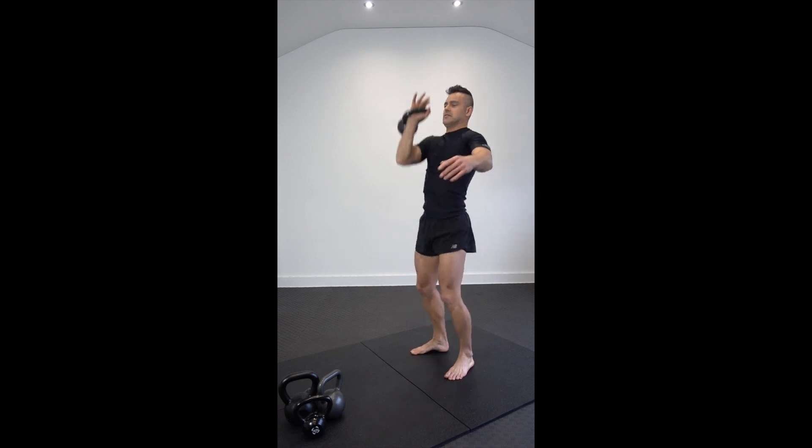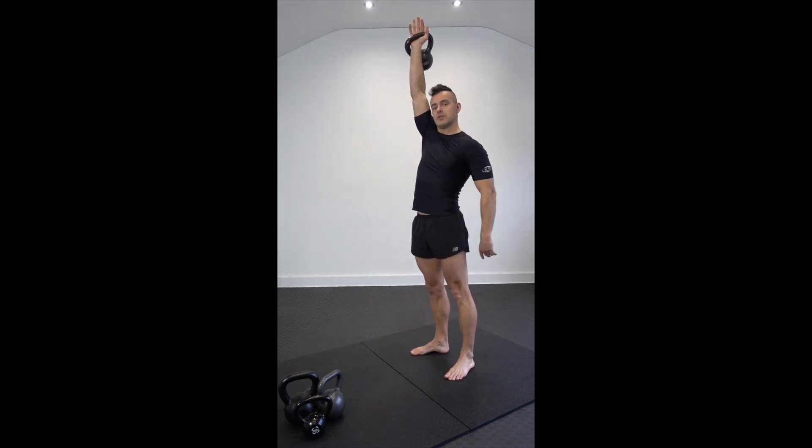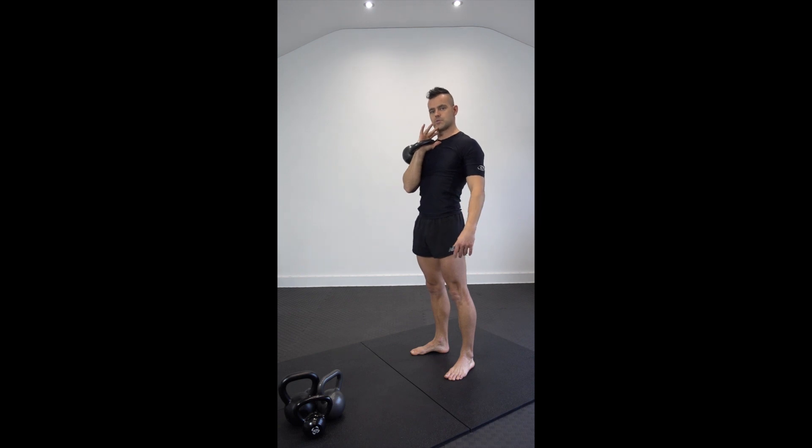Lock out. So it's safe — kettlebell loaded above your shoulder. That's the push press.